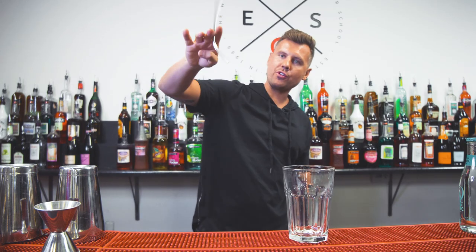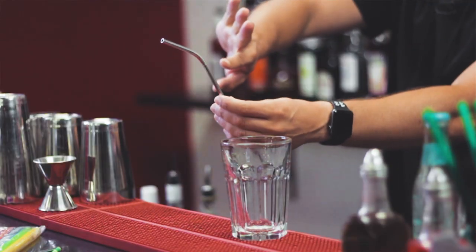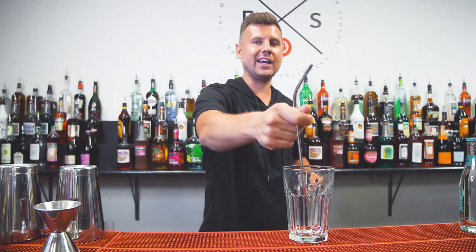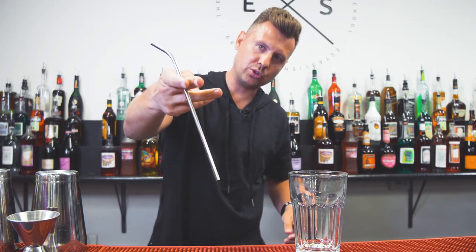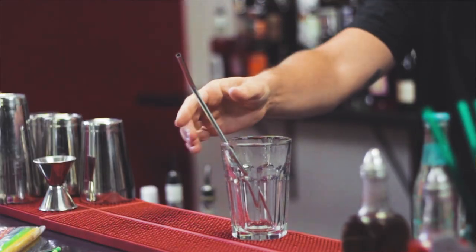Trick number one: a little throw, reverse, and then place it into the glass. If it's too hard, you can use a left hand reverse grip, and then start with a little one, two, and go further. So you take the straw, reverse grip, spin, and place it. Check it out one more time — practice: one, two, then take it with your thumb and index and place it.